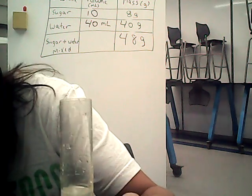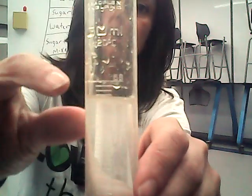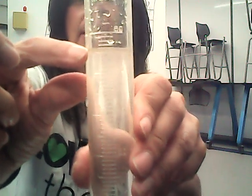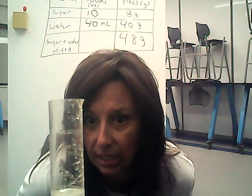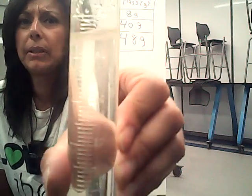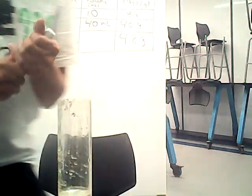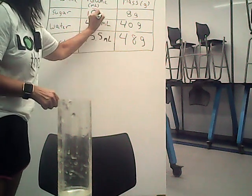What about volume? Let's take a look at the volume. It's kind of hard to see, but here's the 50 mark right there, and we can see that it is not 50. I would say it is about 45 and a half milliliters. About 45.5 milliliters when I level it and read it.